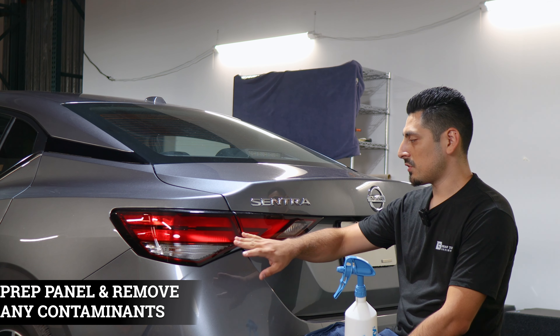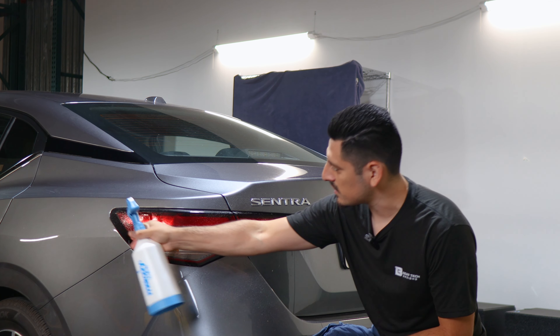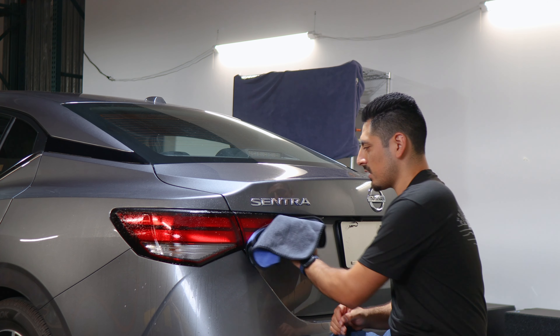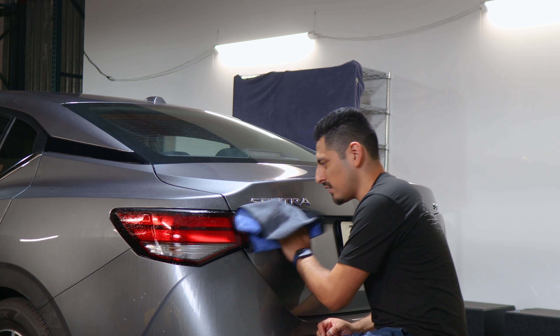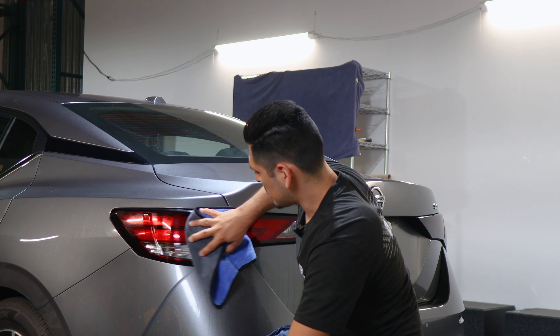Before starting with the installation, we need to make sure we prep the taillights. To prep it, all you need to do is apply slip solution onto the lens and with a clean microfiber towel, start removing all the contaminants that the taillight may have. Once you're done cleaning the taillight, we can start with the installation.